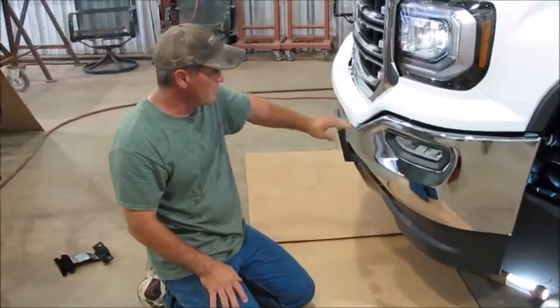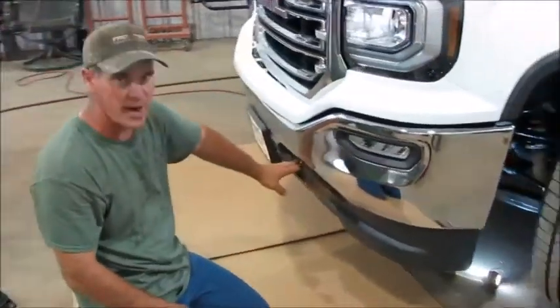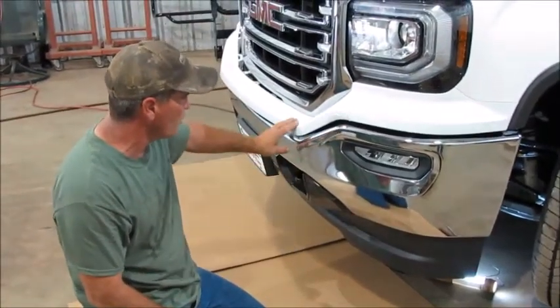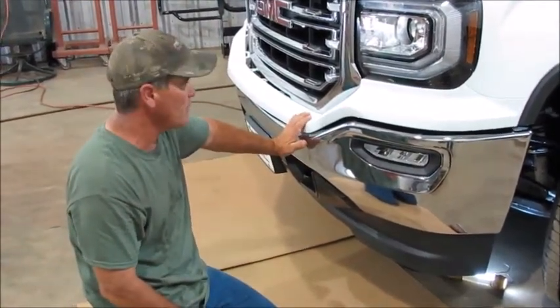We've got an upper bracket that goes up underneath this plastic and we've got a lower bracket. You can do it either step — it doesn't matter. You can put the lower bracket on or the upper bracket first. We're going to choose to put the upper bracket on first.